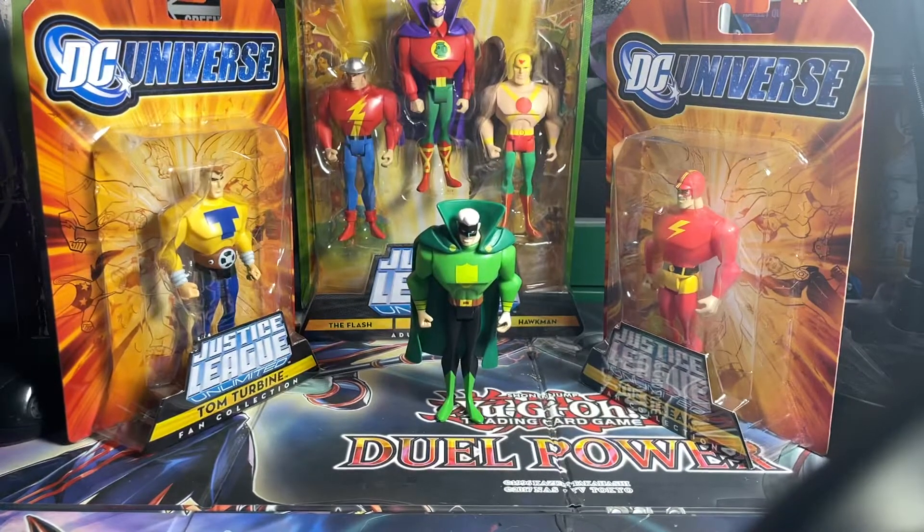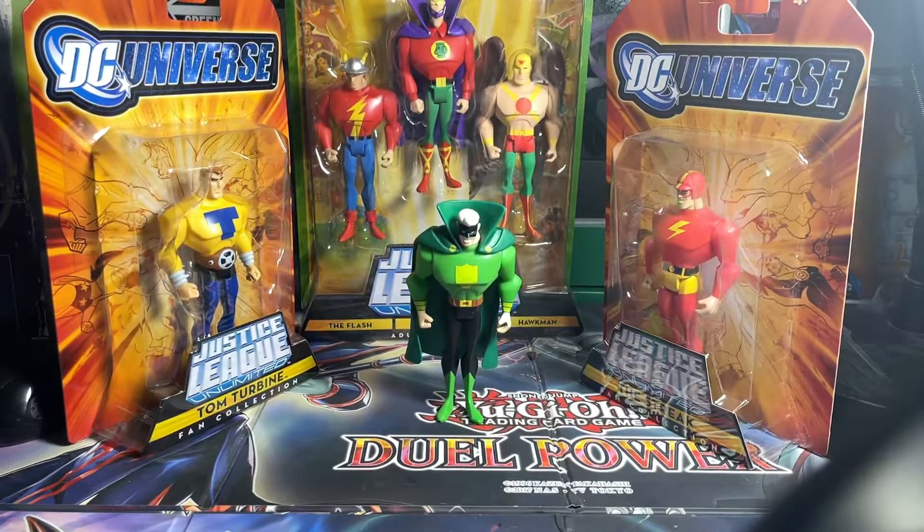Hey guys, Gray here, and I'm doing a review on the Green Guardsman figure from the Justice Guild of America. Personally, this one was one of my favorites out of everyone. He actually seemed like the least kind of a dick in that episode, to a degree. And I love Green Lantern — I love everything about them.